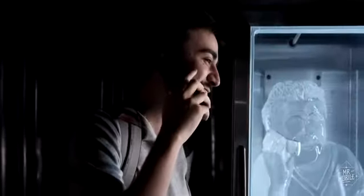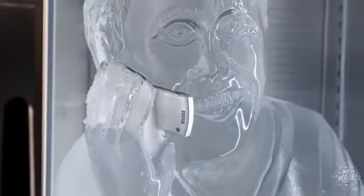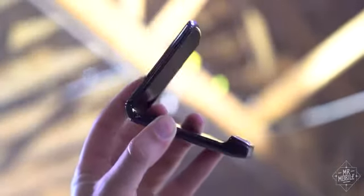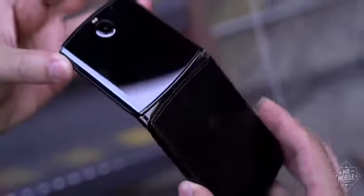I was able to make a couple of test calls, and the feeling of talking on a Razr hasn't changed. It's weirdly flat and thin — in point of fact, exactly as thin as the first model from 14 years ago. Hanging up on robocallers doesn't pack quite the satisfying clack as the clamshells of old, but that's because there's a lot more going on inside this hinge.